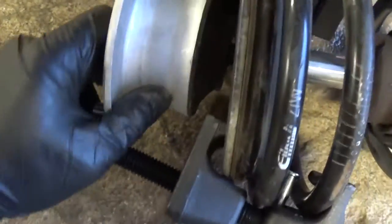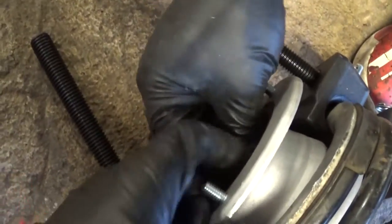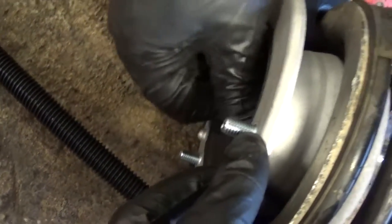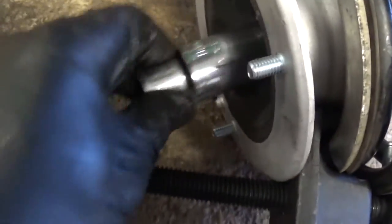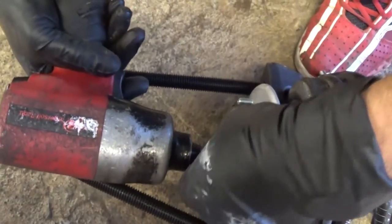Now we need to install the bearing support — it goes like that, make sure it lines up good. Most of them come with a new nut, and it's recommended to use the new nut because it's a lock nut so it cannot come loose while driving. Use the impact to get it tight, and don't stand in the way — keep your head away from it.